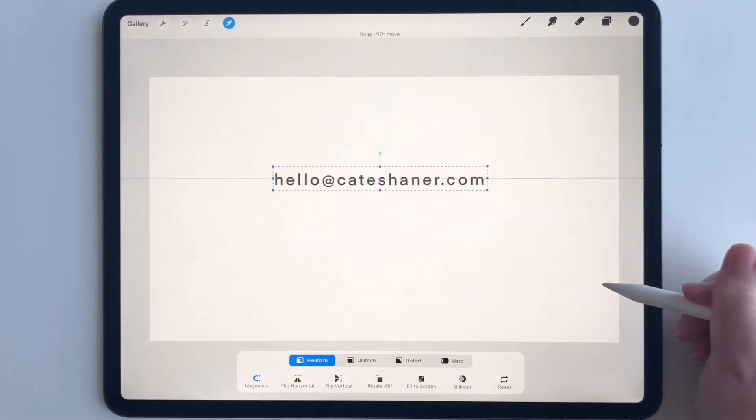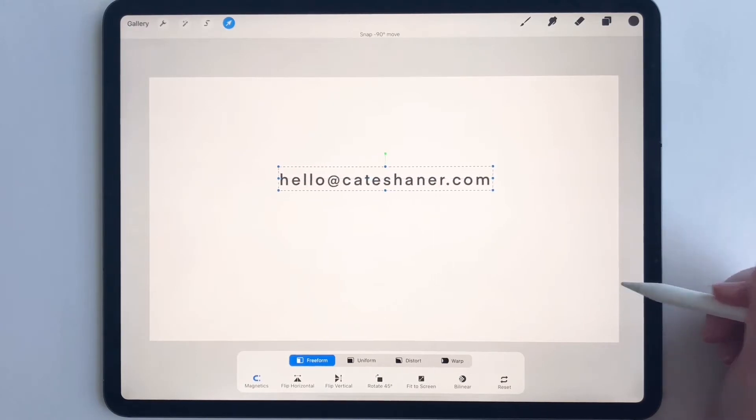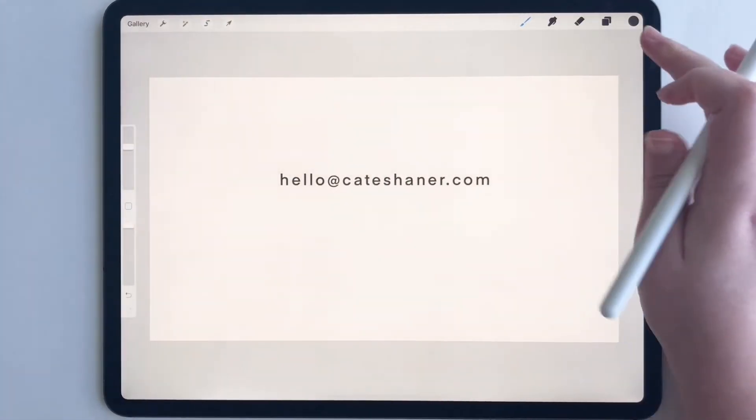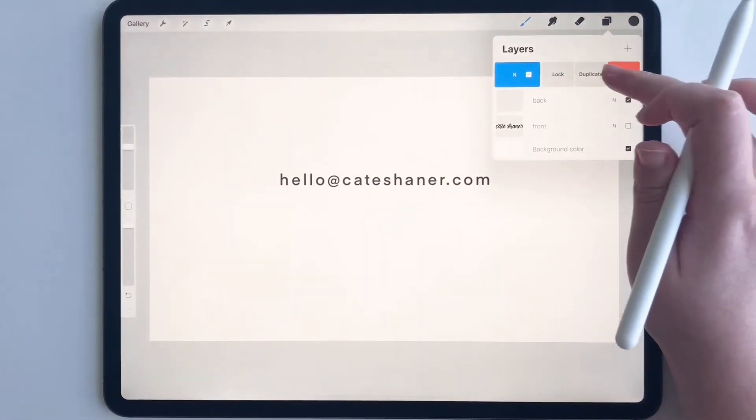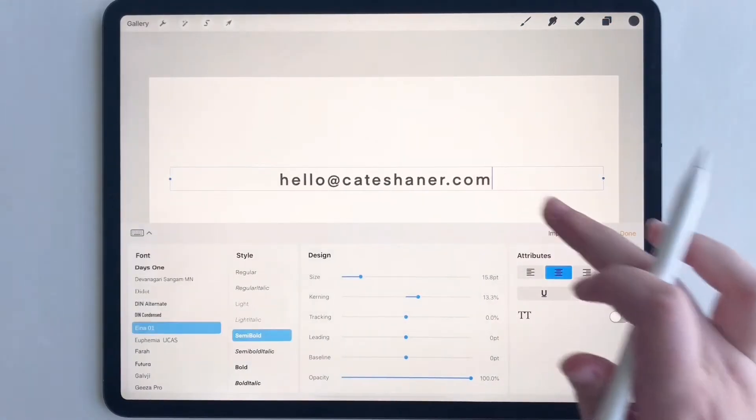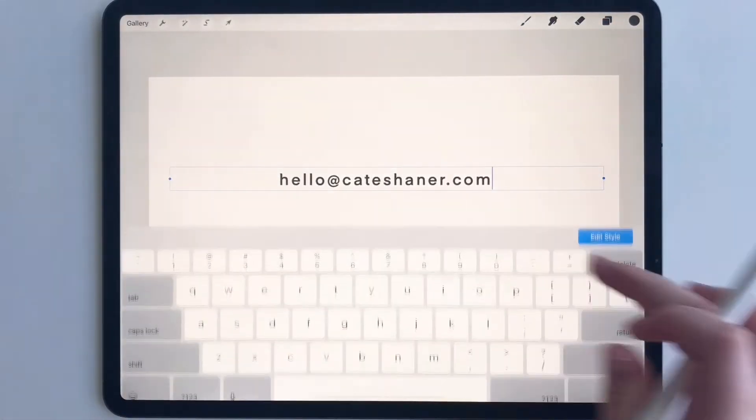Now let's align this with the magnetics. And then maybe I want my website too. So I'm going to duplicate this layer because I liked the style of it, and then I'm just going to change the words.